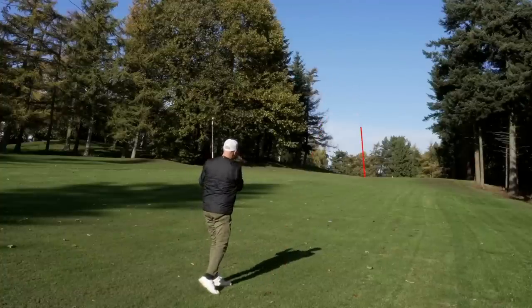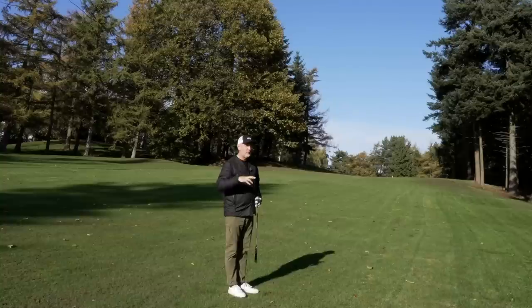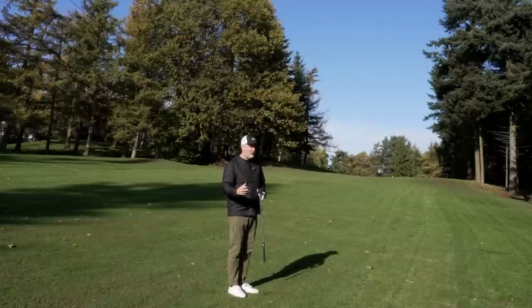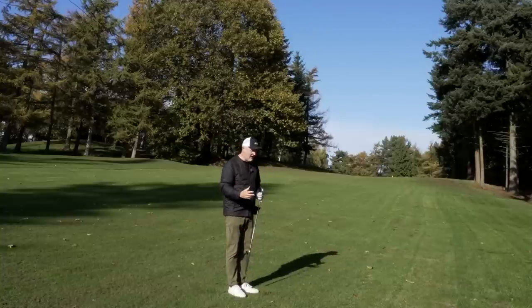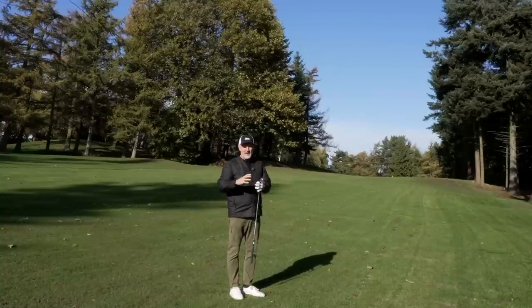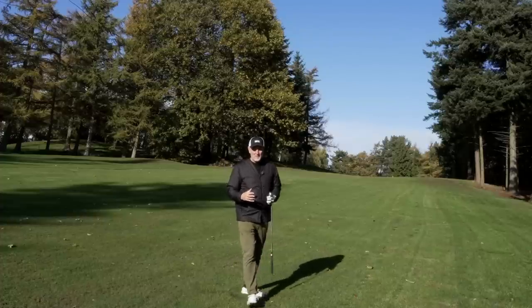That again was an eight iron from 130 yards with a totally different ball flight, and that will be really relevant shortly. Those adverse conditions — the wind, the rain — but also what impact does the ground have? Do we need to adjust our bag setup for winter conditions? My answer would be: damn right we do.